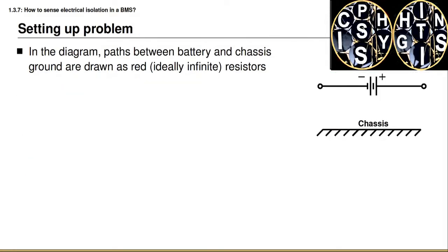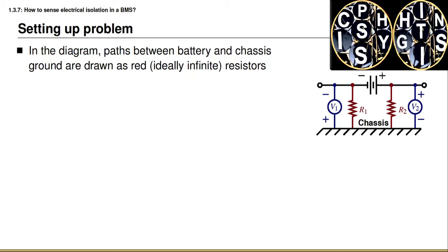To measure isolation, we set up the problem using the schematic diagram shown on the right of this slide. At the top you can see the high voltage battery and its positive and negative terminals. At the bottom we see the chassis of the vehicle — ideally these are completely isolated electrically from each other. I modify the diagram to show two voltmeters and two resistors between the high voltage battery and the chassis. The resistors model the resistance between the negative terminal and the chassis, and between the positive terminal and the chassis. Ideally that resistance is infinite.